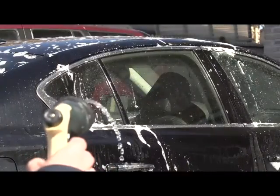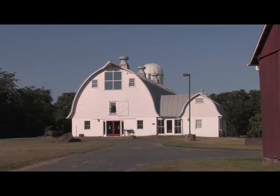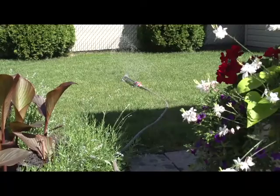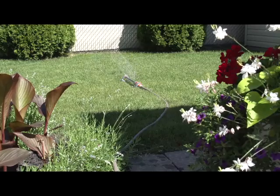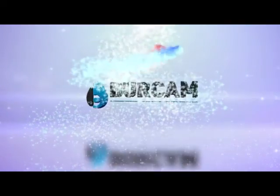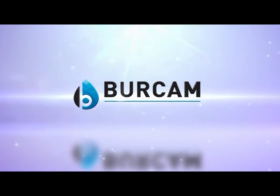Variations or serious drops in water pressure, whether at home, on the farm, or at the cottage, can be troublesome — not to mention they can make for some very unhappy children. Birkam has the solution for a lack of water pressure.